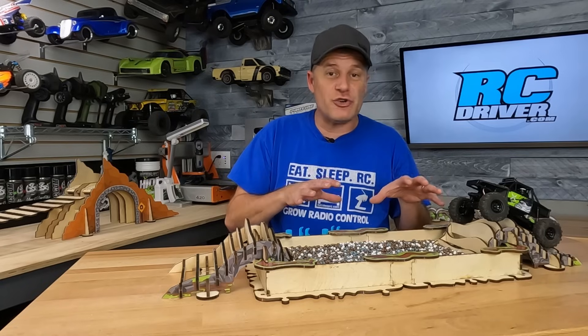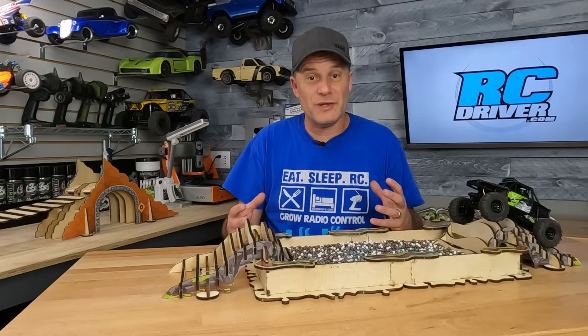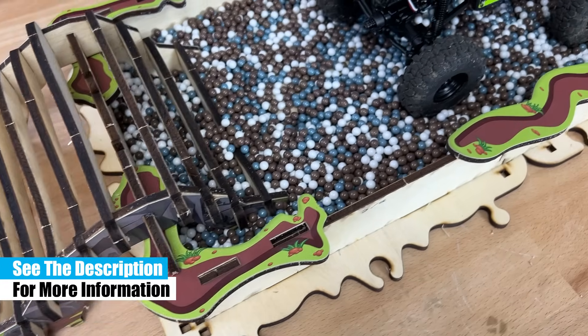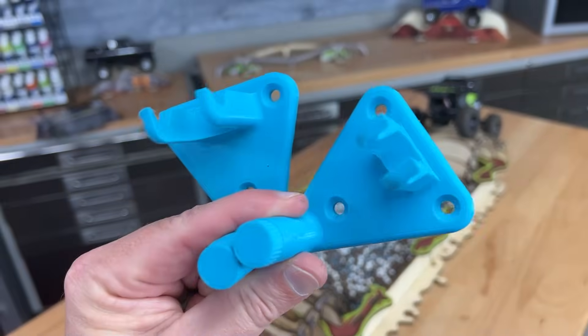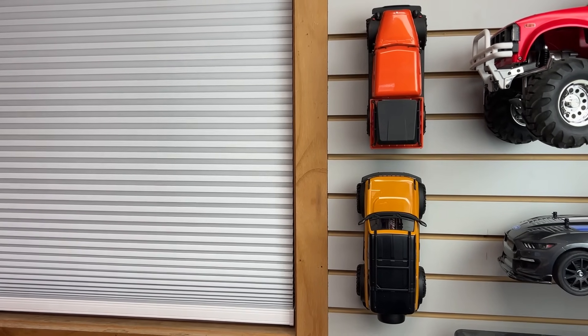I'll have links to these crawler obstacle kits in the video description below. With cold weather rolling in, I think a lot of people are going to be looking for something fun to do inside and have some mini crawler adventures — these came out at just the right time. One more thing: they also came out with wall hangers — one fits Axial, the other fits Traxxas — a great way to store your rigs out of the way when you're not using them. I think I need a few more though.